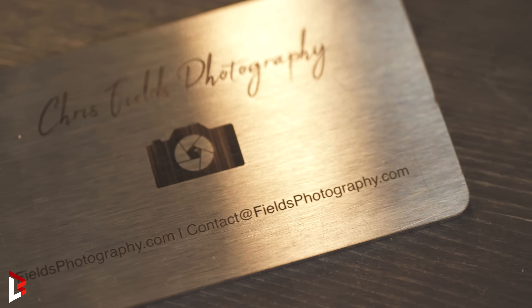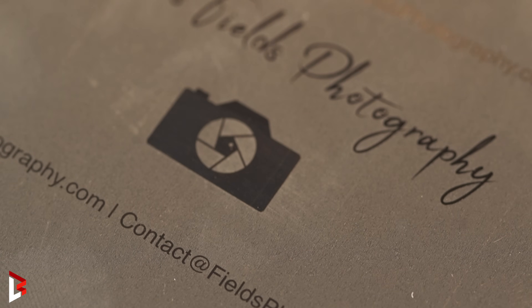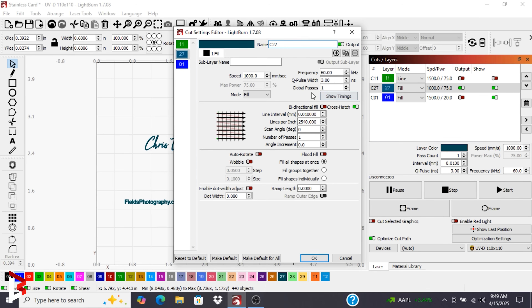We want to get a nice dark finish to the engraving on the steel. For our settings, what we found to work best is to go with a speed of 1000, a frequency of 60, and a Q pulse of 3.